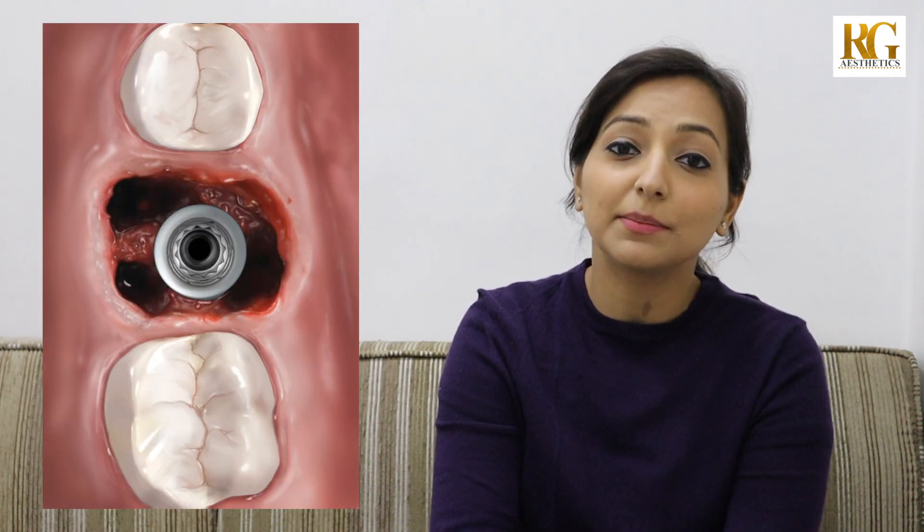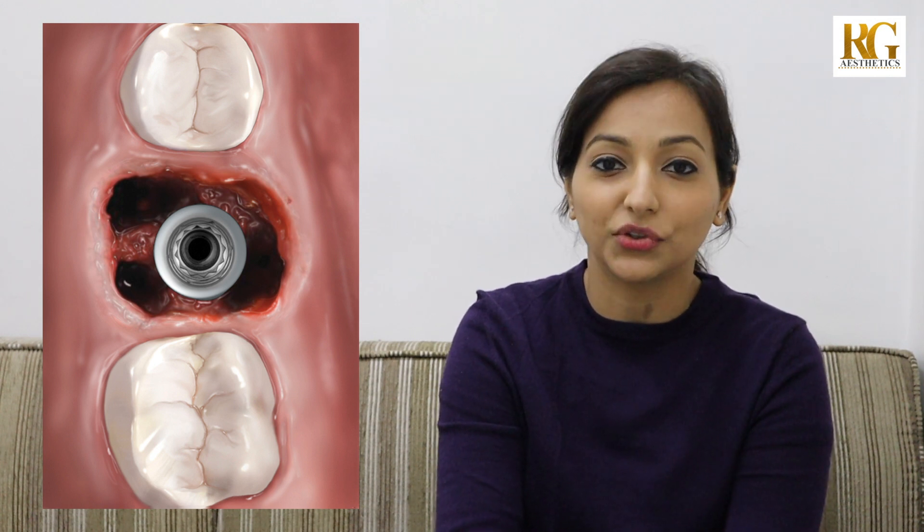So how can you prepare for your dental implant surgery? In most cases, dental implants can be placed immediately or soon after you get your tooth removed. And once this implant has fused with the bone, we can place the tooth crown.